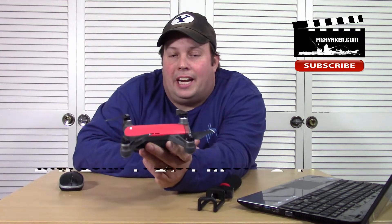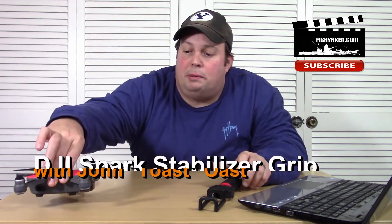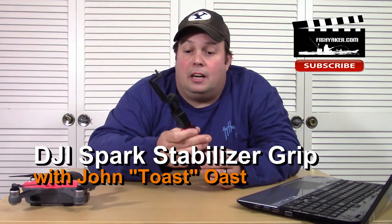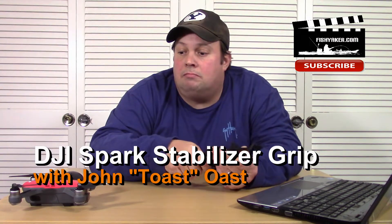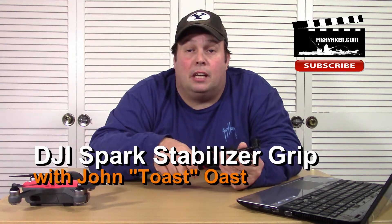What I have here in front of me is my DJI Spark drone, and I've got an inexpensive Steadicam grip that basically turns it into a gimbal, a kind of stabilizer camera. Let's take a look at it.